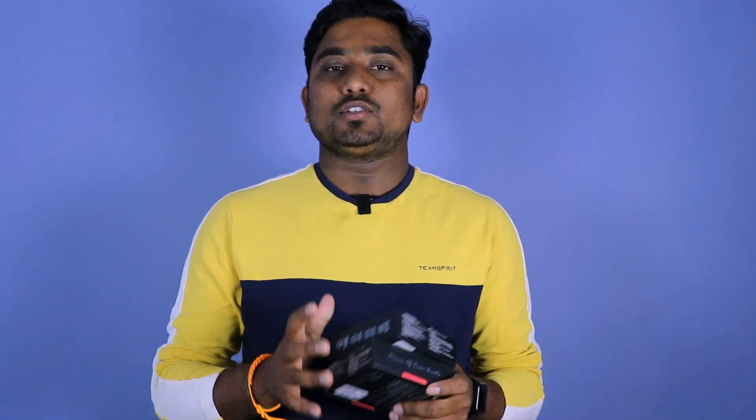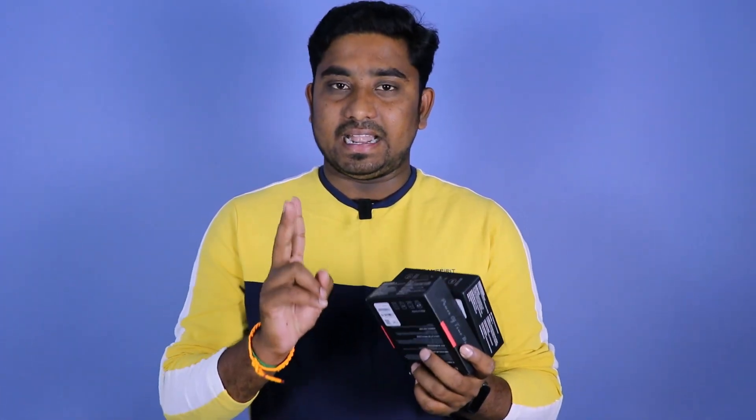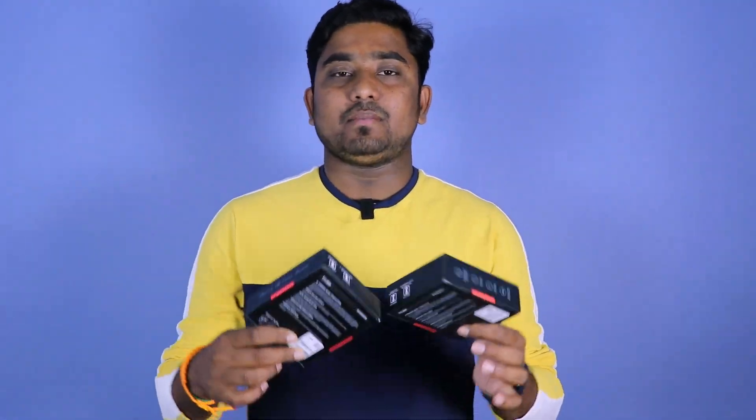The giveaway result will be announced on February 14th, and we will update you on our Instagram page. Follow us on Instagram. Two winners will receive Air Buds and Air Buds Plus. Like, comment, and follow to participate. Let's see an interesting and useful video. Bye!